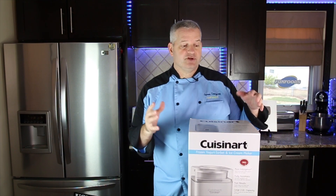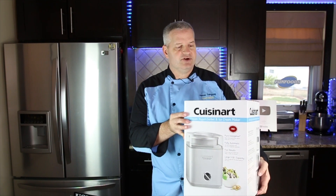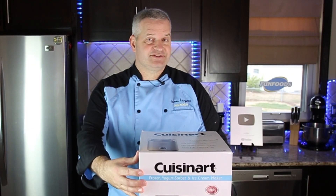Hi everyone, it's James from Fun Foods and today I'm going to review this Cuisinart ice cream maker. It is a two-quart ice cream maker. Let's open it up and see how it looks inside.